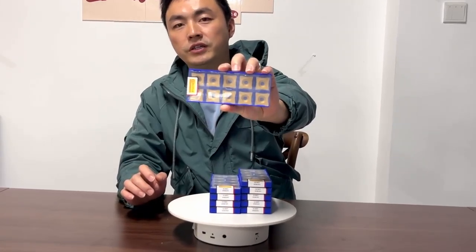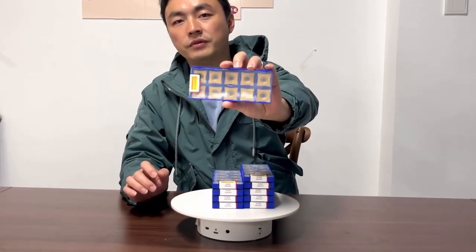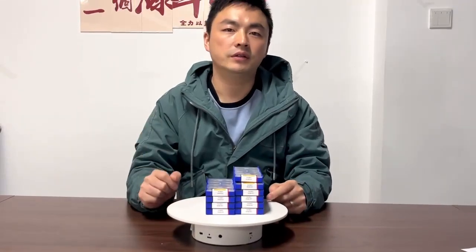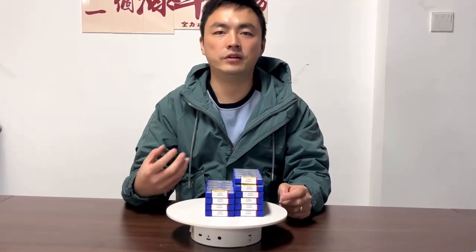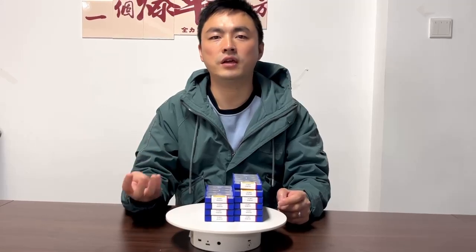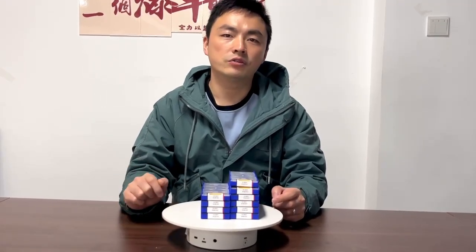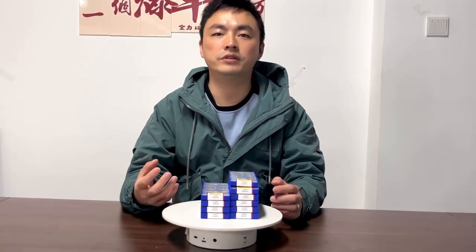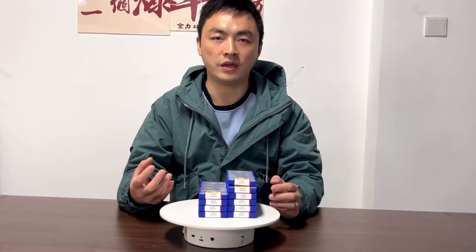This is the SPUB R35. We also have R30 and R50, and also the standard SPUB 63ABCDEF and so on. So if you're also looking for these SPUB scrubbing inserts, please feel free to contact us. Thank you.